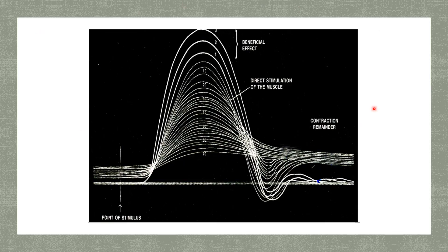This is a full picture of the fatigue curves. The first point marked is the point of stimulus. The first three contractions show a beneficial effect - the second and third contractions are of higher amplitude compared to the first. As we record the 10th, 20th, 30th, 40th, 50th, 60th and 70th contractions, we find there is a decrease in the height of contraction.